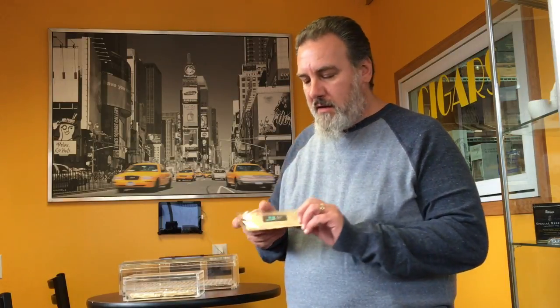Hi everybody, I'm Eric from King Smoking Pipes and Cigars. I want to tell you today about Boveda cigar humidors. Everybody knows Boveda — they make these little humidity packets that you can throw in your cigar humidors. I use them at home and I find they work excellent.